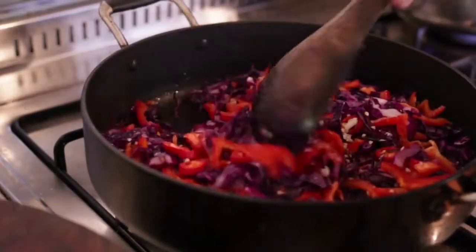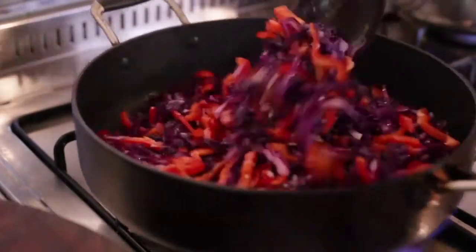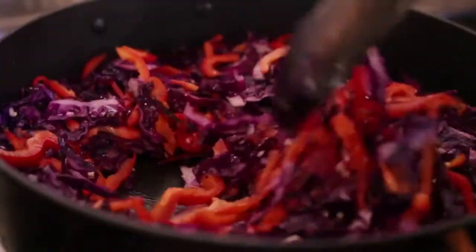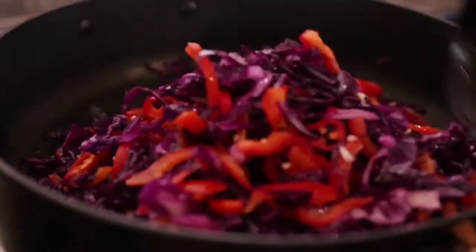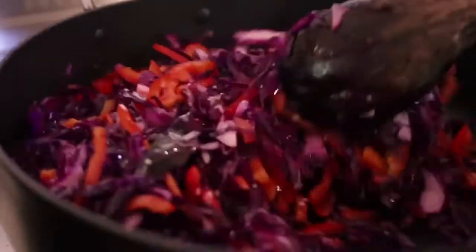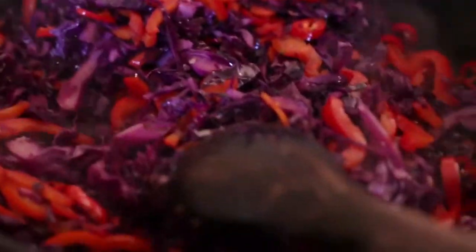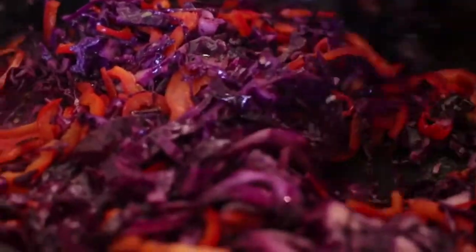I've used capsicum — I love that red color mixed in with the purple. It looks magnificent, the colors are awesome. Towards the end when we garnish this, we're gonna add that burst of green. Now the couscous is almost ready — it's had about nine minutes, give it another minute, and then we're gonna toss it into our cabbage mix.